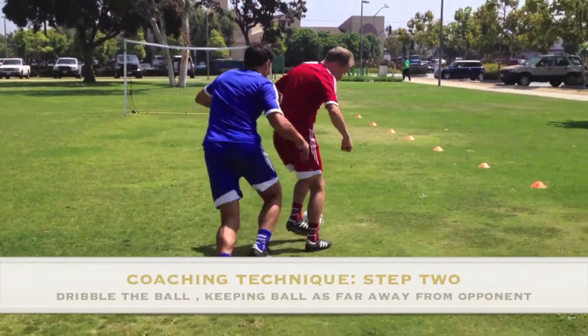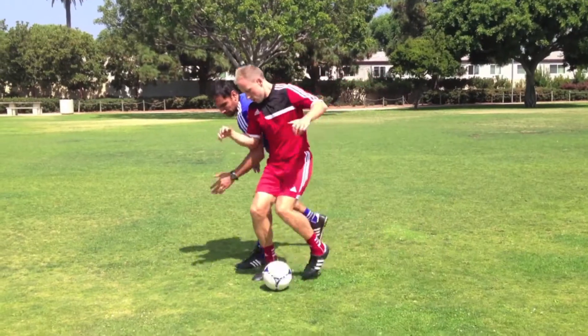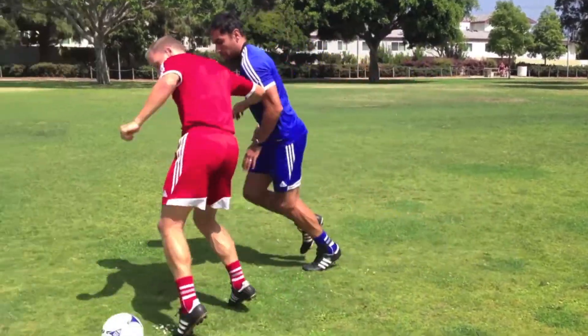Step 2: Dribble the ball keeping it as far away from the opponent as possible. It's best to use different parts of the foot, such as the outside or the sole of the foot, to maintain distance of the ball from the opponent.